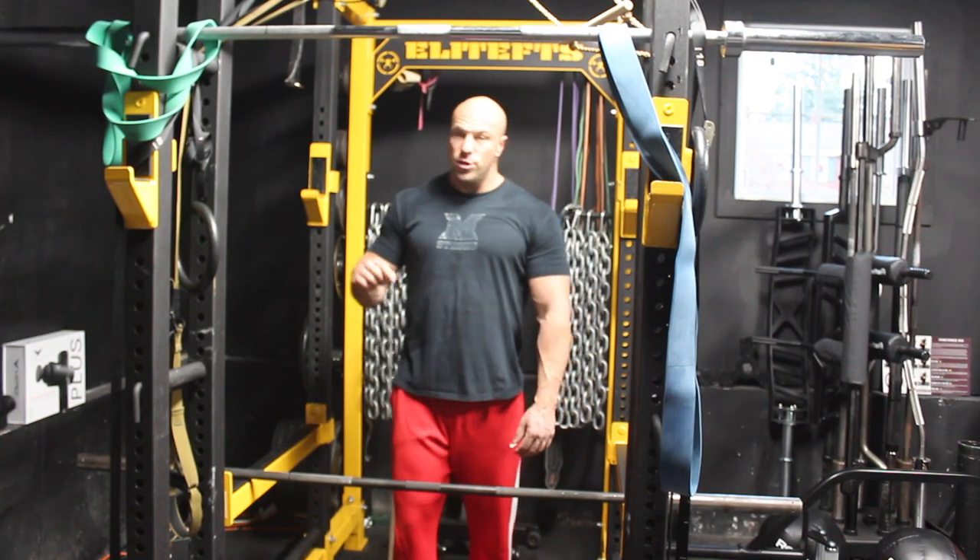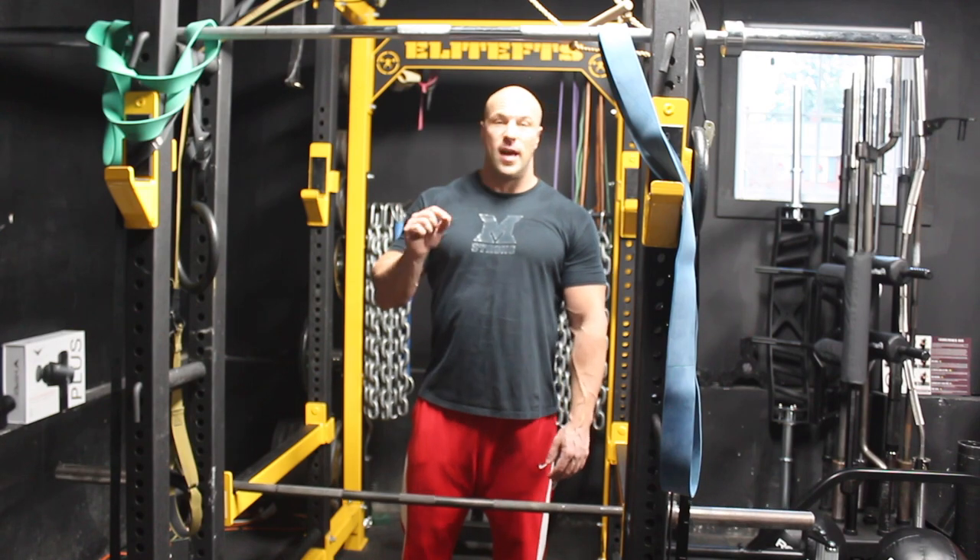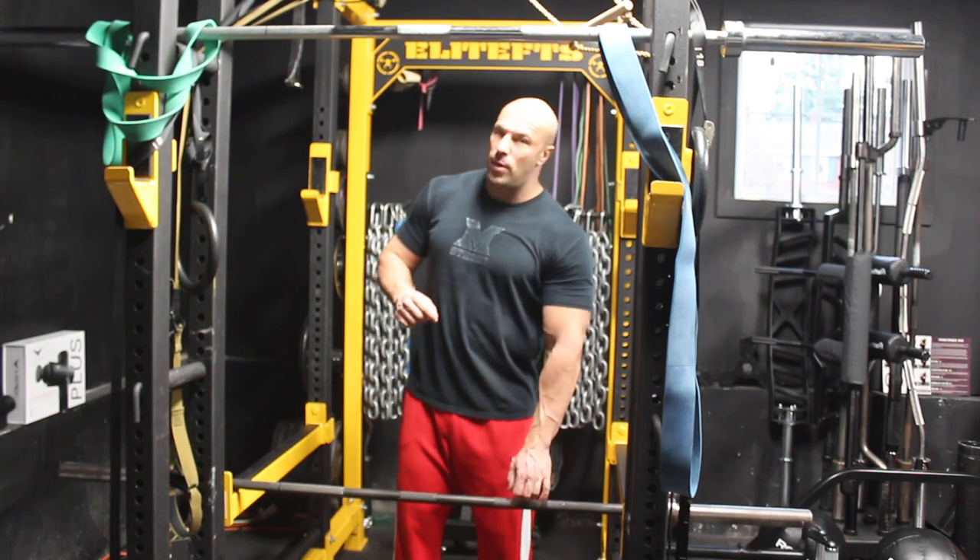Hey, what's up? Coach Ryan and family here from Viper. Today I want to show you one of my favorite biceps exercises for both strength, function, and size. It's the one-arm barbell curl.